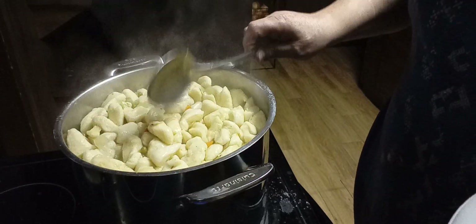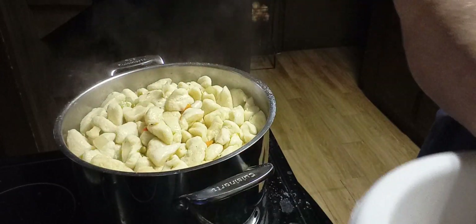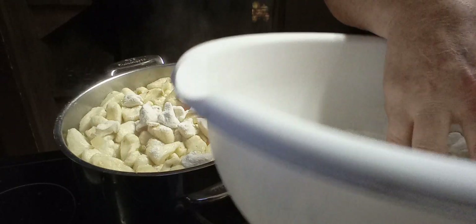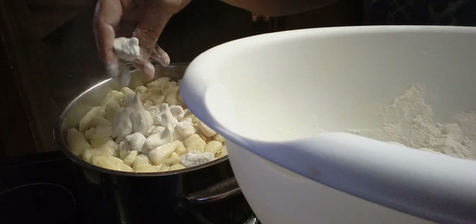Push them down into the broth. We have a few more — I want that flour to go in there with them because that flour is going to thicken it.